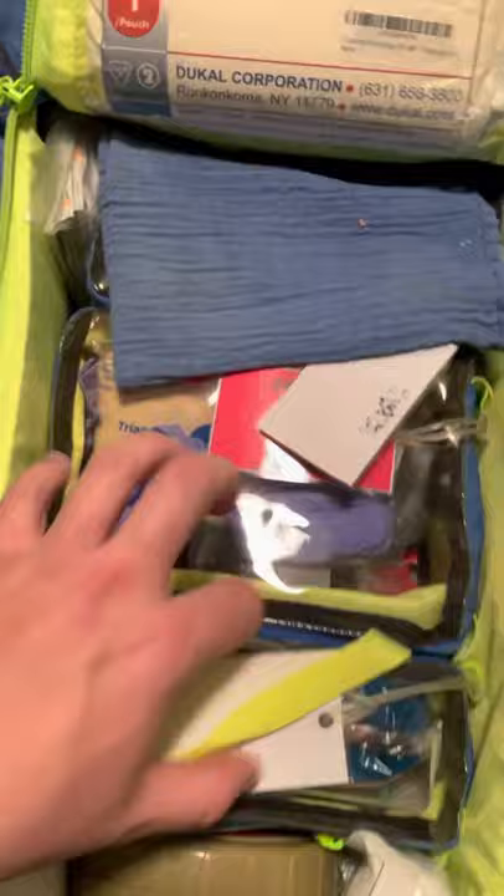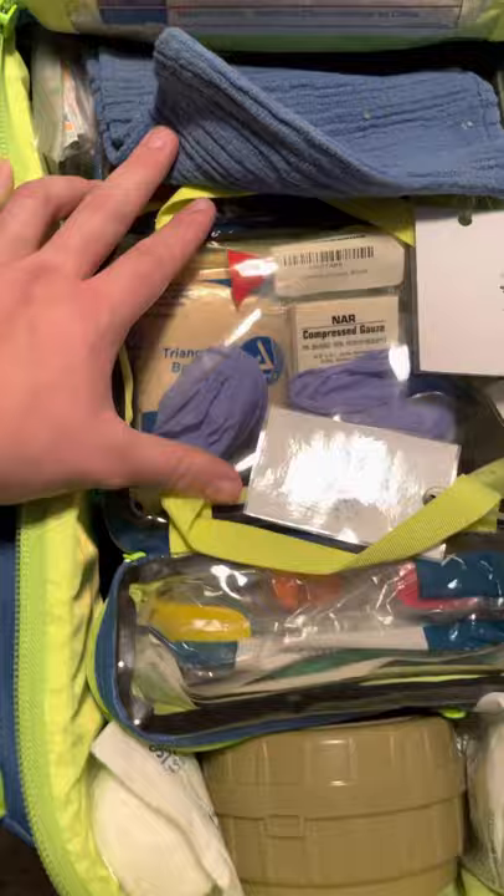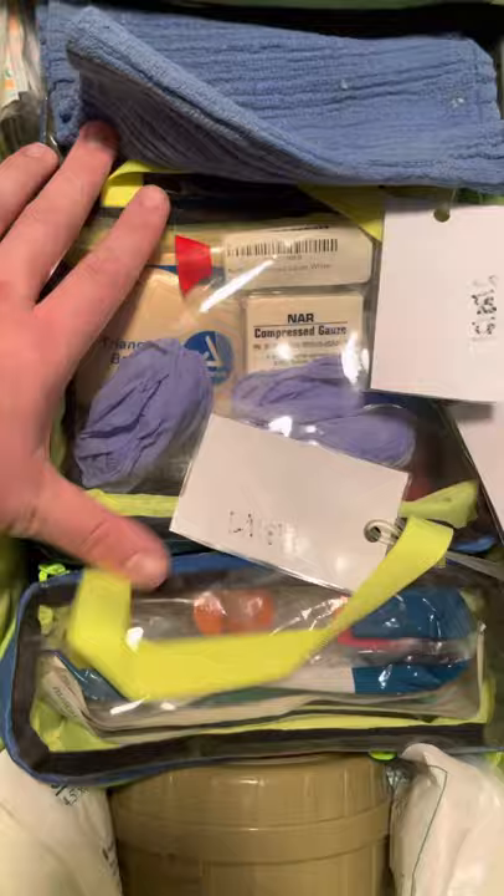This middle compartment is my trauma bag — my stop-the-bleed bag. It's going to have my gloves, compressed gauze, triangular bandages, a tourniquet, HyFin chest seals, Israeli bandages, and anything else I might need for stopping the bleed. I always have a trusty towel — I carry one on the bench too, but it's always good to have another one in case I grab the kit and don't happen to have a towel with me.